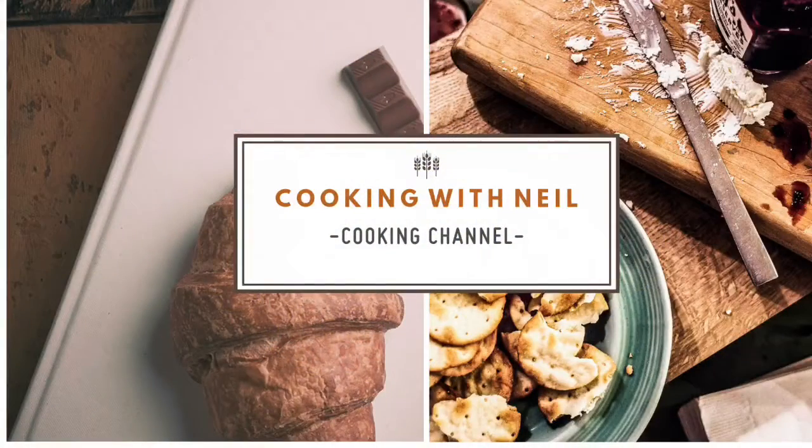You can find a copy of this recipe by following the links below in the description. If you like this recipe, like and subscribe to my channel. See you next time.